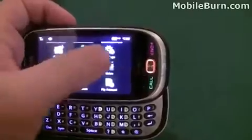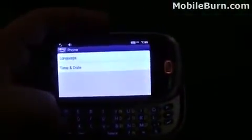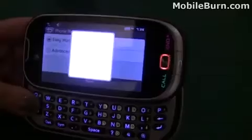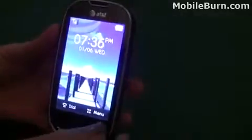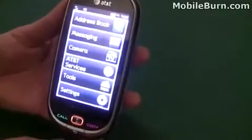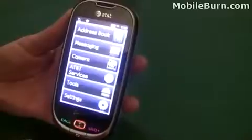But what makes this the Ease is a settings option under phone — we just turn it on to easy mode. For people that don't want to dig through the harder menus, there's a much easier way to access the device. It just has a simple address book, messaging, camera, AT&T services, tools, and settings. So it's a one-touch access to most of the device.